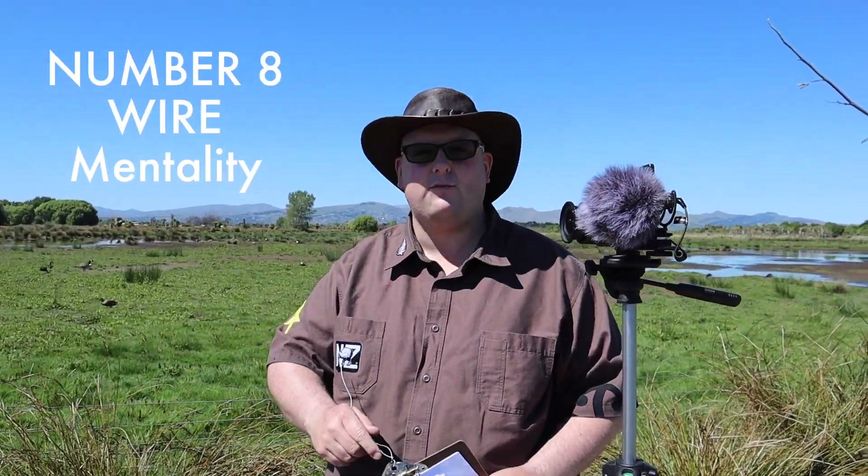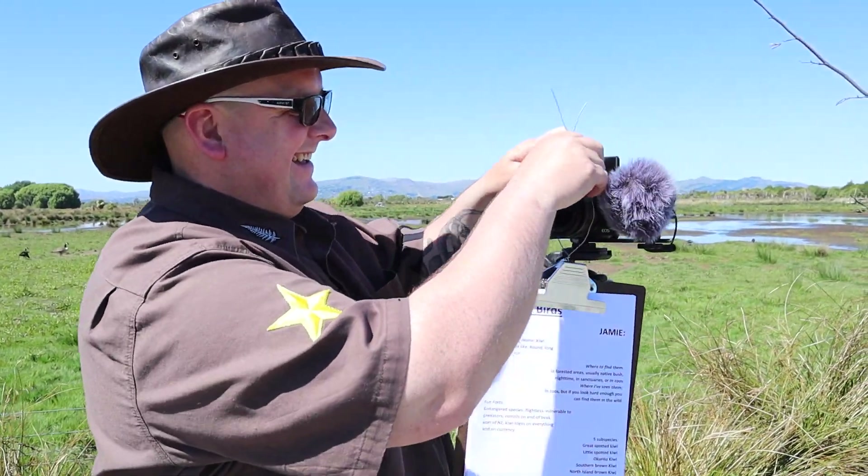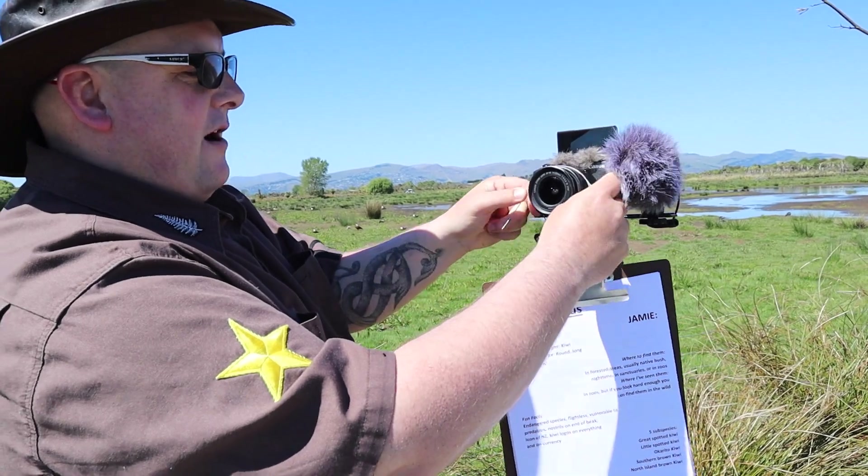We have this expression in New Zealand called the number eight wire mentality. Have you heard this before? So here is a clipboard with notes — there's a little behind the scenes on making YouTube videos. That's way more organized than I am. You use your piece of number eight wire or whatever wire you have, and now you can look at your camera and you've got your notes right there. This comes back to about 150 to 200 years in the past when we didn't have big box marts in New Zealand. We're a little isolated island nation and if you need to fix something you've got to do it yourself — you can't just go to the box mart and buy another one. Wire is fantastic, just like duct tape for holding things together. Hence the expression, the Kiwi number eight wire mentality. Good tip.